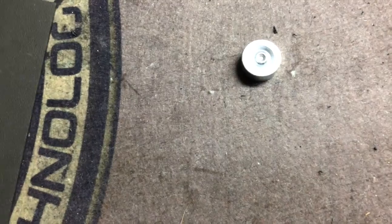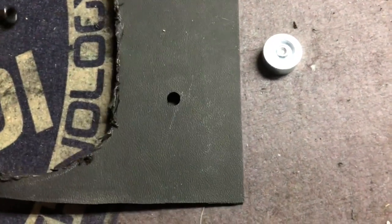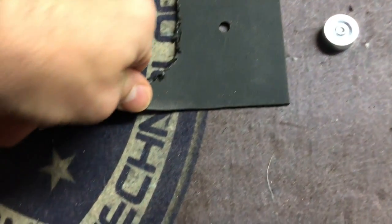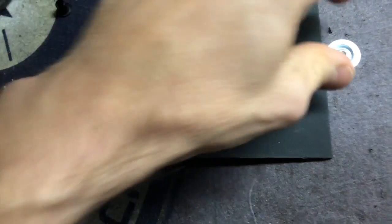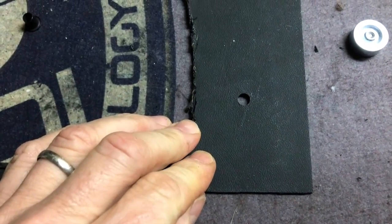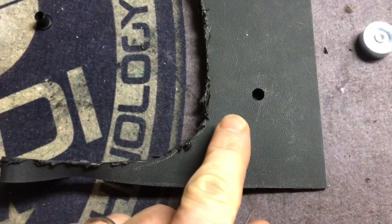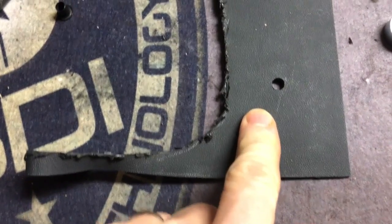This is a quick video on putting in an eyelet. I didn't realize it was part of the requirement for this last section — I thought it was just making the holster that you had designed, and my holster didn't have any of the eyelets.